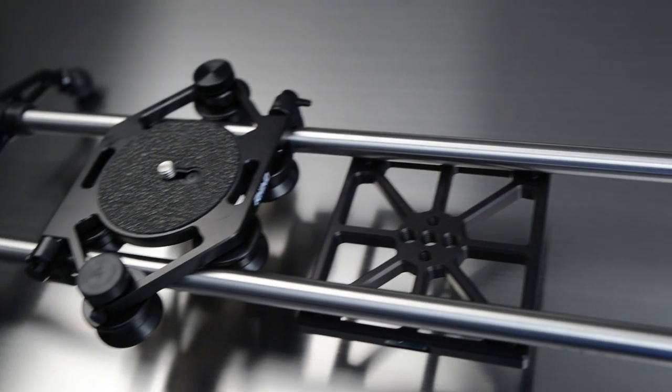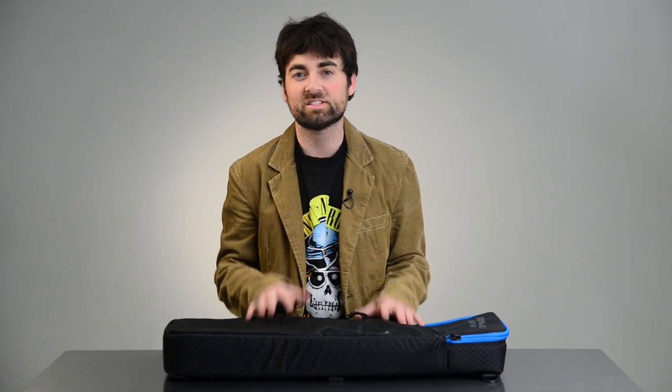Hey guys, this is Patrick Hall with fstoppers.com and over the weekend we got this brand new piece of gear. It is a Rhino slider and we are going to take this out, run it through its paces and see why you might want to buy this. I think this might be the best slider we've ever owned.